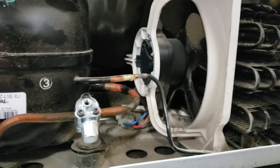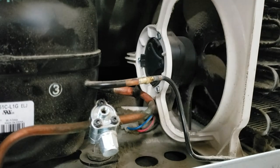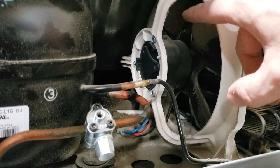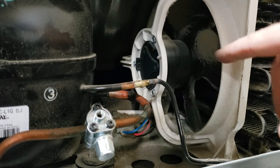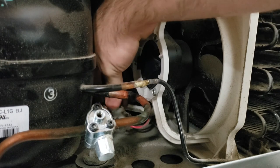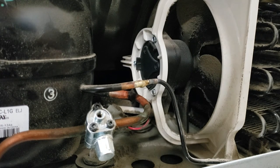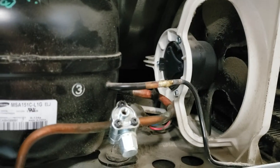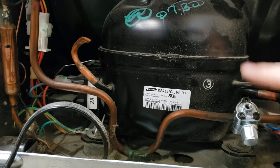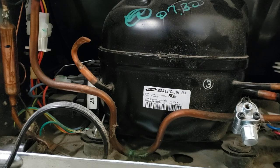Over here is the condenser fan. If the fridge or freezer doesn't seem cold enough, or if things seem really hot from the back, check this fan to make sure it's actually spinning. The electrical connectors are right here — easy to test for power. If you have power coming in, you can test for resistance through the motor. Also, this fridge has a piercing valve already on it, meaning somebody has tapped into this system before, which is probably why this fridge is having issues.